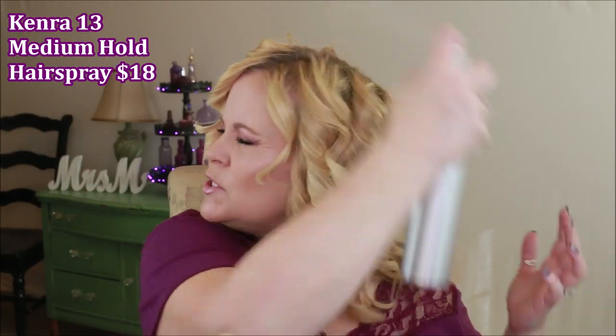Hair is all done! Next I'm using Kenra Number 13 Perfect Medium Hold Spray all over the curls to help hold them through the day. Now — please don't use a comb or brush, because that will brush out the curl. Instead, just run your fingers through it, separating the curls and letting them fall where they want. That piecey look is the beauty of beachy waves — they don't have to look perfect.